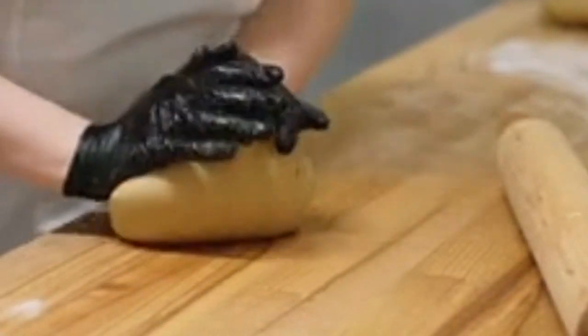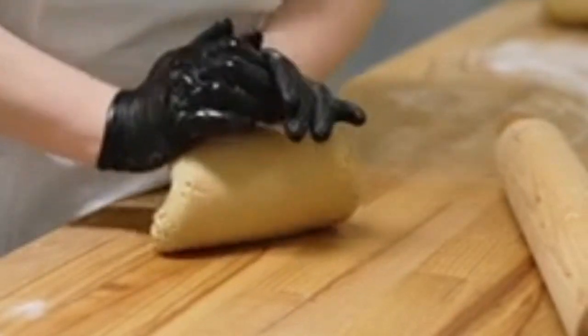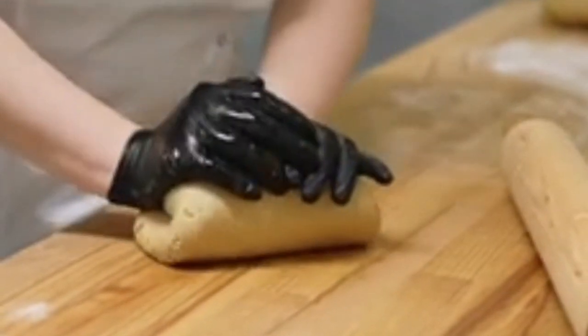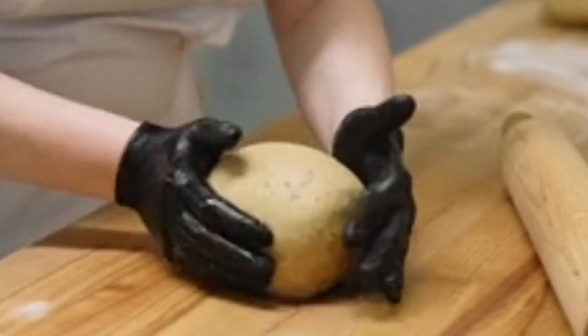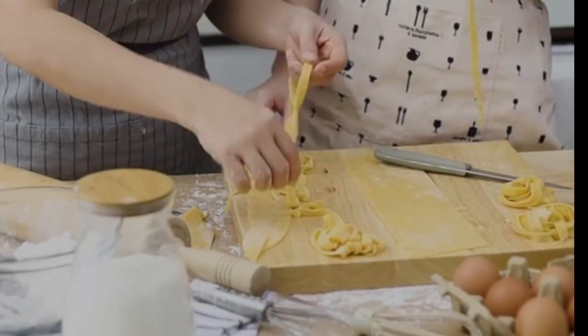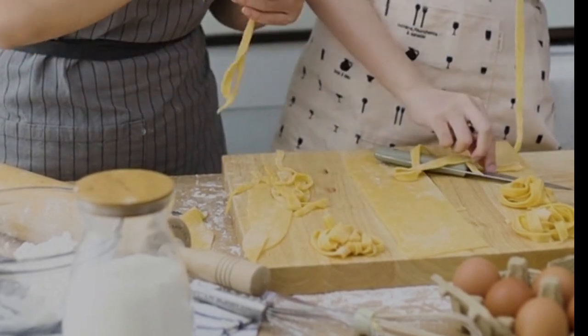So let's do dough things — things you can do with dough. First you make your dough, and there's a lot of things you can use it for. After molding them, you can make use of them for pasta.